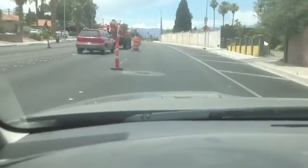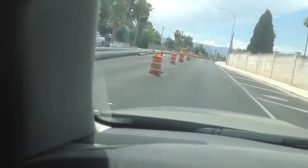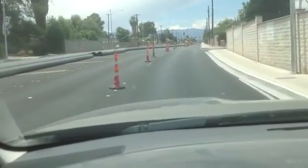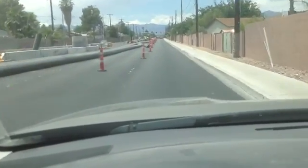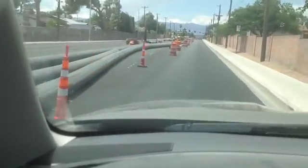It's an interesting concept, an interesting project. If you're going to fix the existing sewer line that's in the ground, a lot of times you'll need to put this big temporary bypass pipeline in. That's what they call it — a temporary sewer bypass pipeline. It's made out of HDPE pipe.